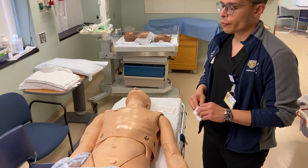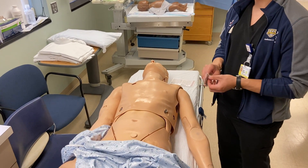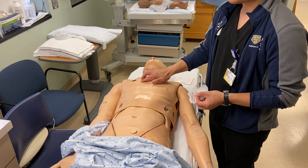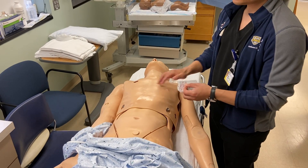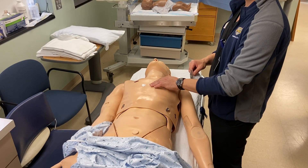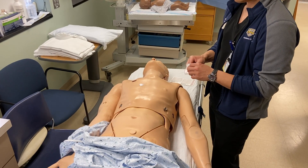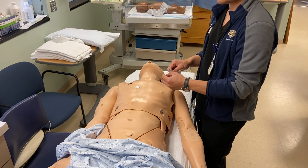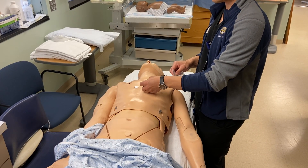We'll start off with our precordial leads. For children or adults, we always go to the fourth intercostal space to start off with V1, just to the right of the sternal border. We will go for V2 to the left of the sternal border, also in the fourth intercostal space.